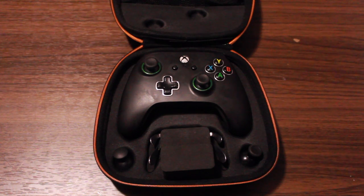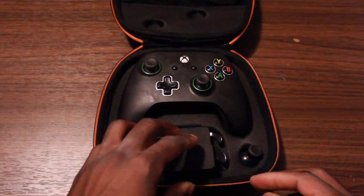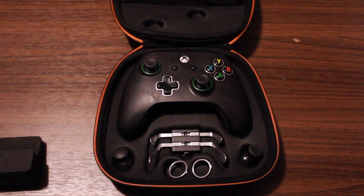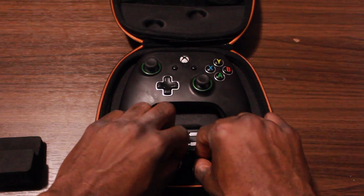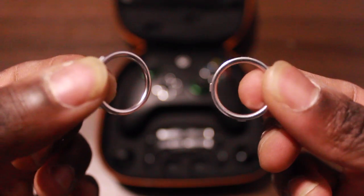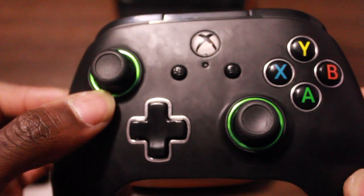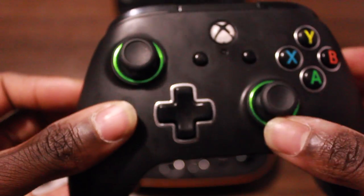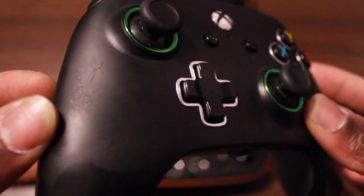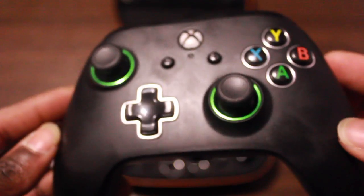This baby comes with anti-friction rings — two pairs, one green and one silver. The silver one is a little bit smaller than the green one. The silver anti-friction rings are smaller, but they're thicker for quicker response action. I personally like the green one because it gives you a little more room and I think it looks cooler. But to each their own — which one are you going to choose? This baby also has a soft touch finish on top and it feels amazing.